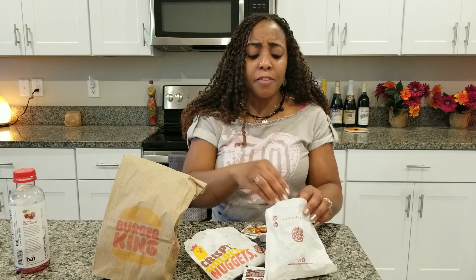I can tell it's definitely ghost pepper — I wasn't joking when I said that. Oh my goodness, it's delicious though, I like it. Let me know if you've had the ghost pepper nuggets from Burger King and if you liked it. They should make a ghost pepper chicken sandwich — that would be good. They should definitely make a ghost pepper chicken sandwich.